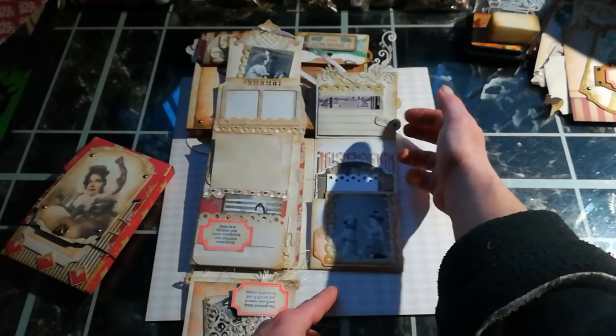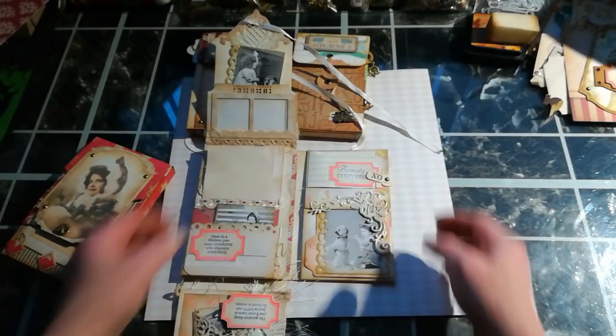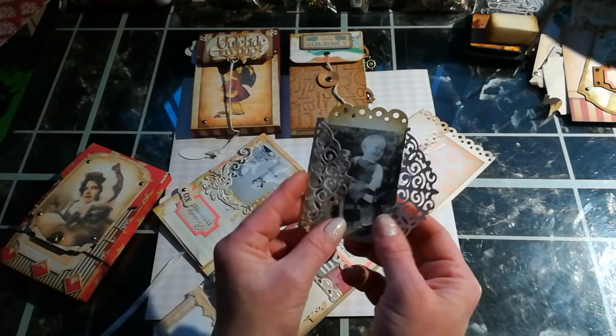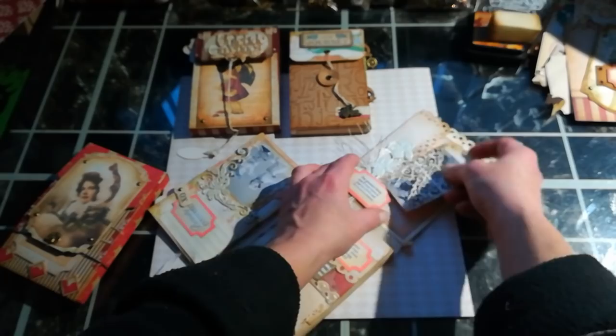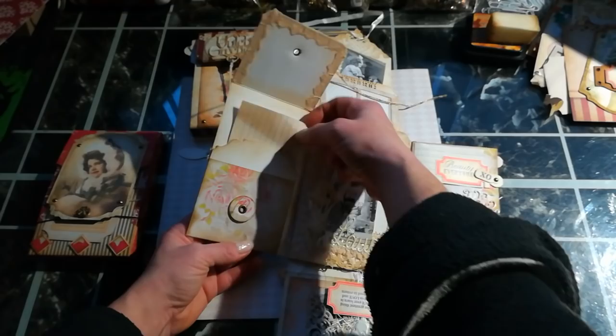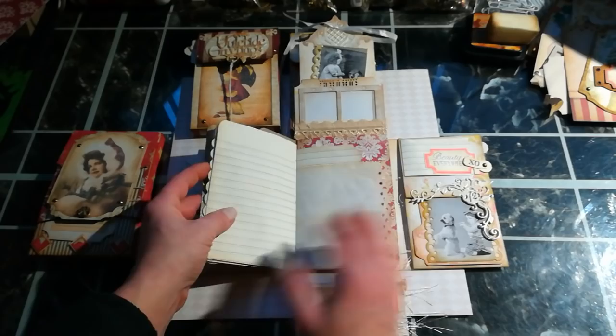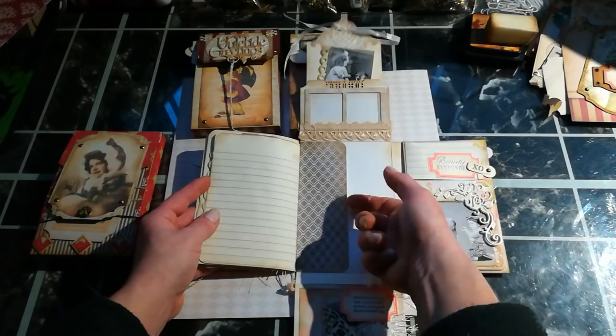There's a pocket here with stamping, and a small envelope or folder for a teeny mini beautiful photography. I love photographs with children because they always make me so happy. Here we've got a large envelope pocket or coin pocket. And here we've got a small journal with loads of designed decorative papers, and again a pocket on the back side.